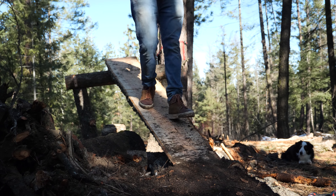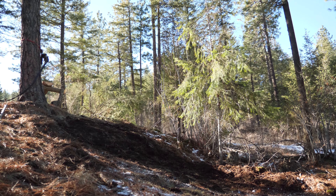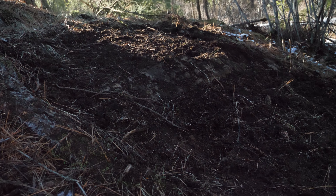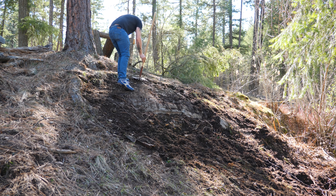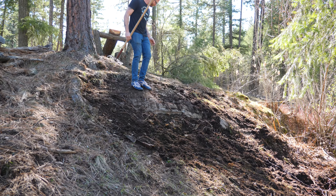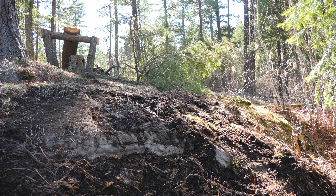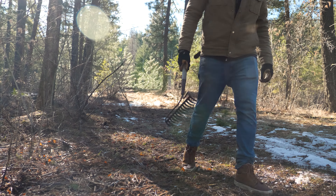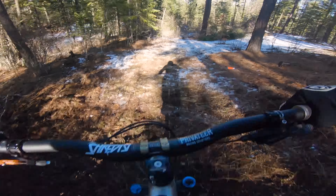Last time we did some trail building on the property, we fell a tree and milled a 10-foot plank from it to make this sketchy yet solid plank jump. While building the jump itself went smoothly, the landing was a different story. I was expecting to carve a nice little downslope into the hillside, but just under the surface I found a massive boulder. This meant a ton of dirt needed to be brought in, but the ground was still majorly frozen, so that put a stop to the project until spring.